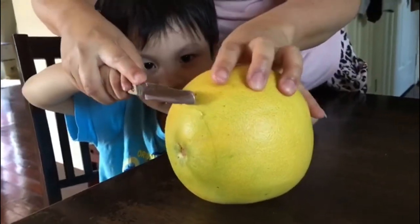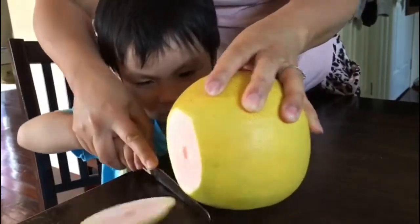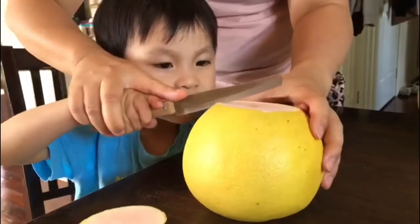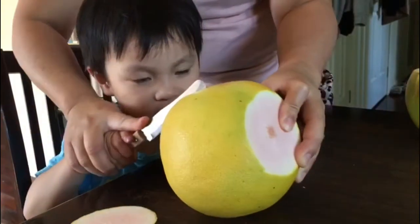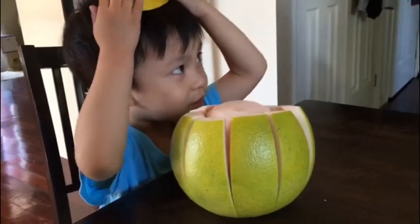Move your hand. Move your finger. That's it. And then this one.